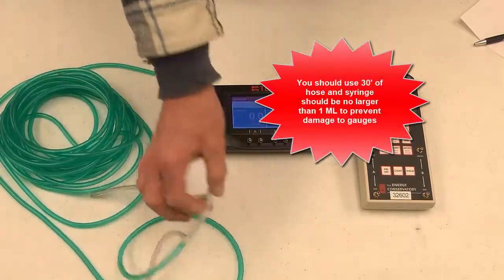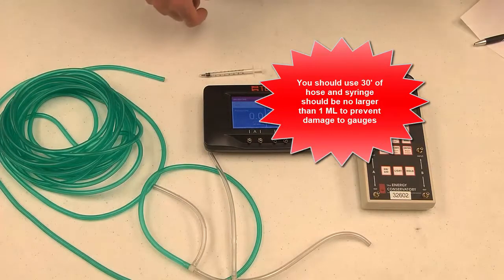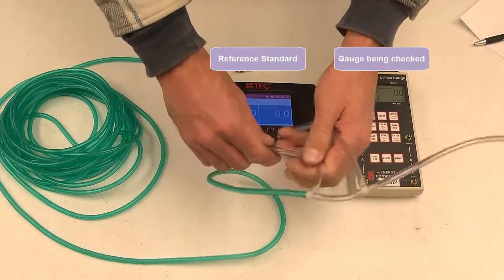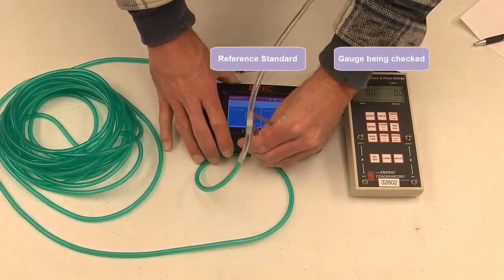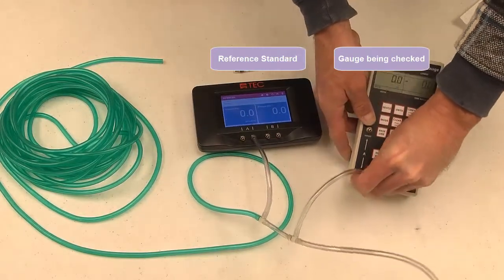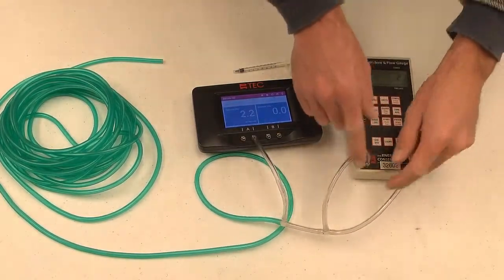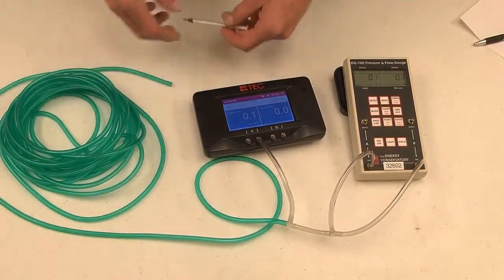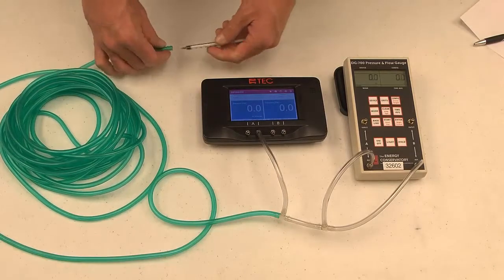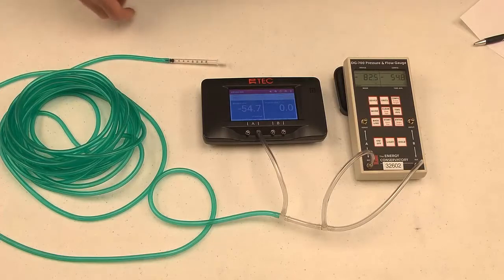We've got 30 feet of hose and some tubing that we can connect to both gauges, and we also have a syringe. We've got a form to document our readings on. I'm going to connect the hoses — for our standard gauge we want to be on channel A, the reference port. On the gauge that we're field calibrating, we want to be on reference A and reference B. These hoses all connect into the single 30-foot hose that runs into the syringe. Once the gauges are hooked up, you want to have the syringe pushed in all the way, and it should show a little bit of negative pressure on channel A of your standard gauge.